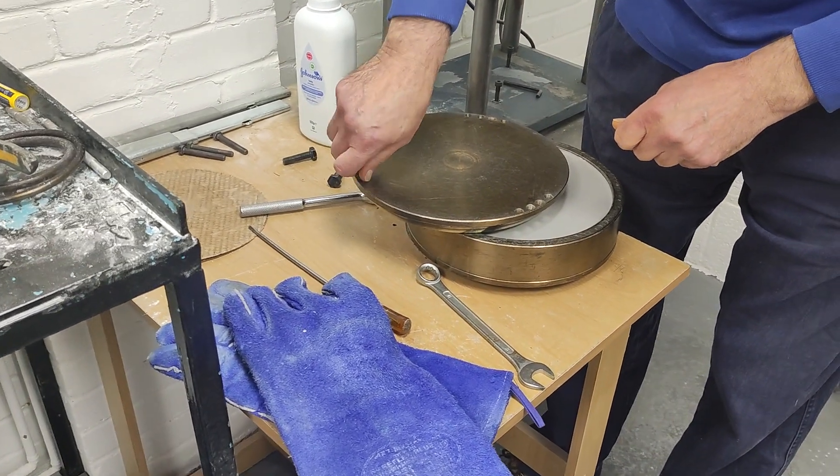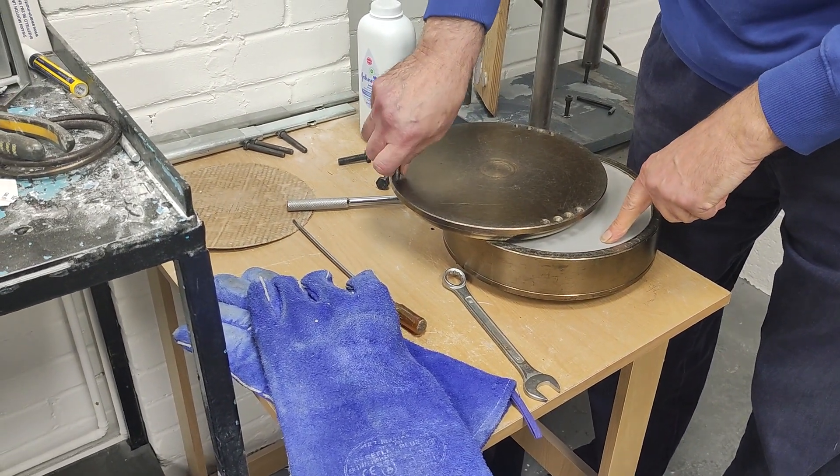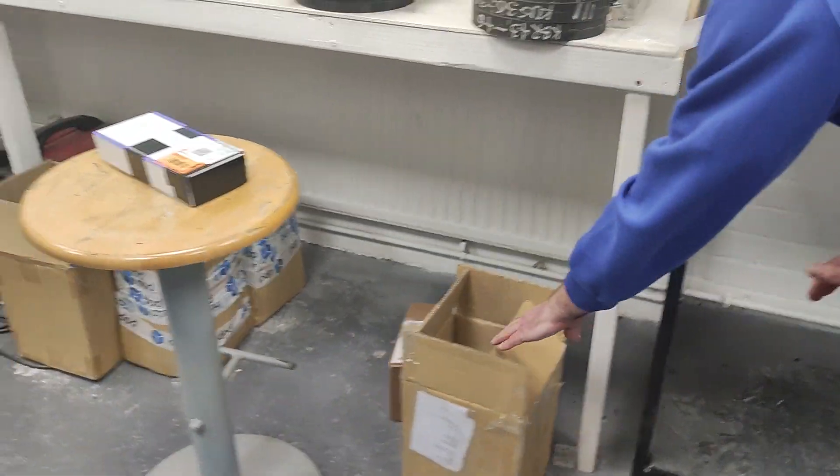And what material do you use for the mold? This is a resin — low temperature resin — but we also use a vulcanised rubber, which is in this one.